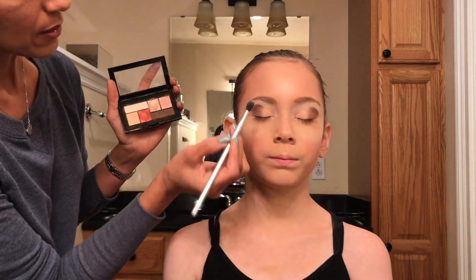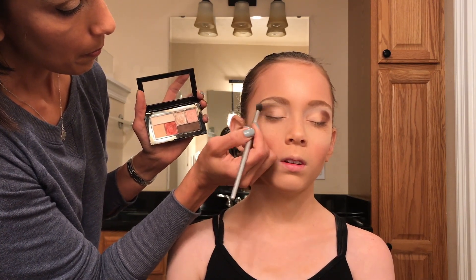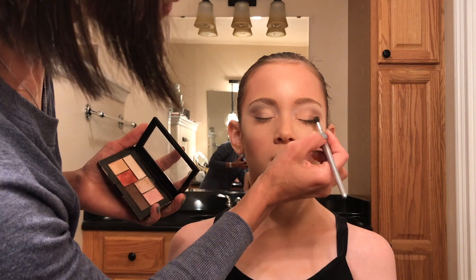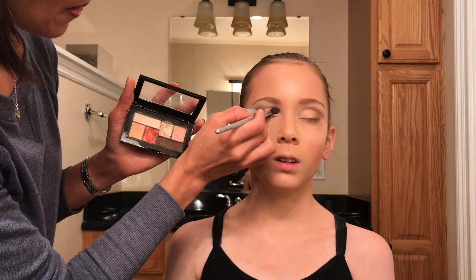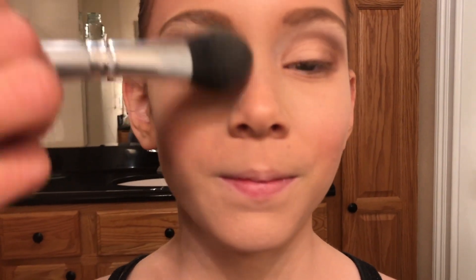Now we need to make sure we blend this in. I'm taking the lid color and blending the edges of this color using very light strokes and a blending brush. On the lid I use a tapping motion, using that shimmer color to help with blending. Now I'm cleaning off all that extra eyeshadow that fell on the bottom — it makes it super easy to just clean that off.